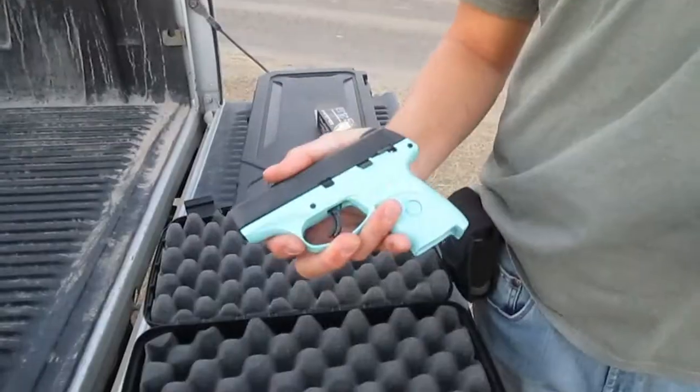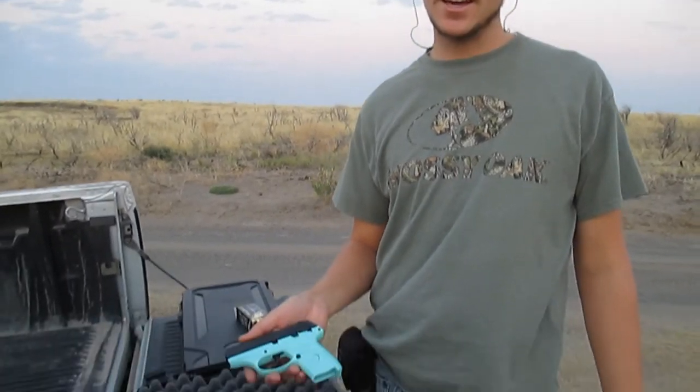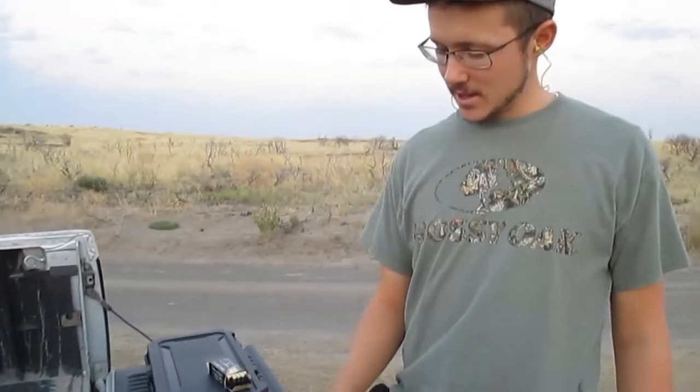Hey guys, Austin here with Wide Range Adventures. Today we're going to do a review on this new gun — we haven't even shot it. This is straight out of the box. It's the Ruger EC9S. Saw it at the sporting goods store and it was only $245, and the wife's been needing a gun. So she got it — her first pistol.